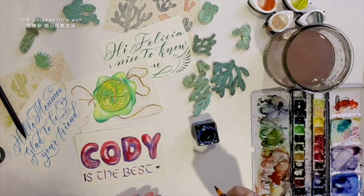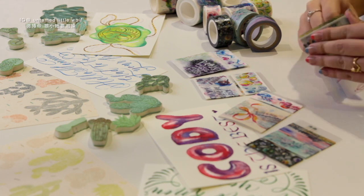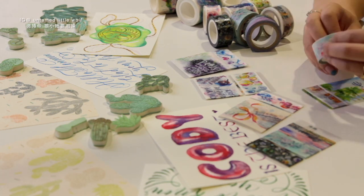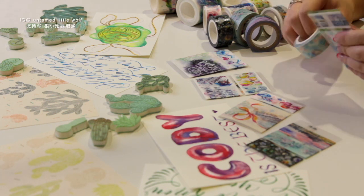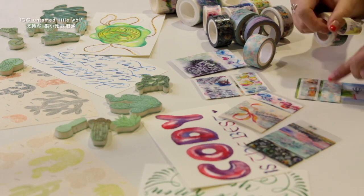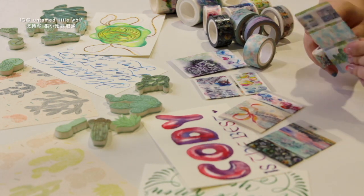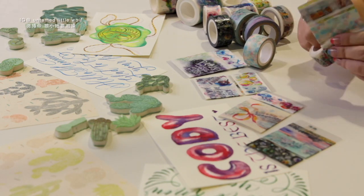Then I just started wrapping some washi tape samples around a plastic card. I really love washi tapes, and I'm so proud to say that all the samples I'm sending are designed by me — so yes, all these washi tapes are designed by me, and I just can't wait to share them with all of my friends.